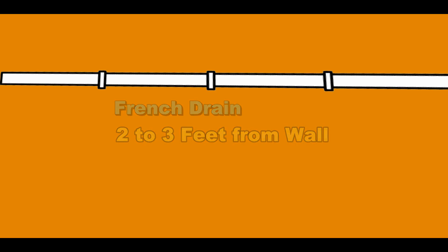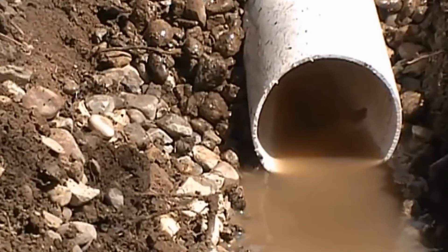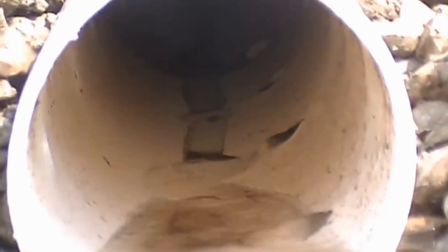All of these problems and more can be solved with the French drain. Let's take a look at three different types of material so you can understand how each one works and which may work best for your project.